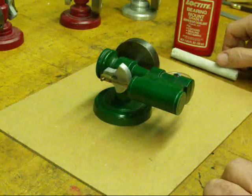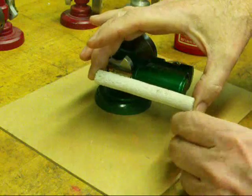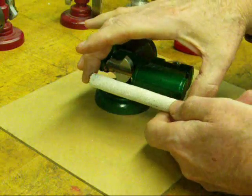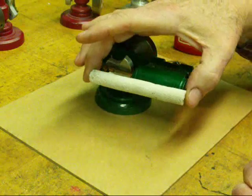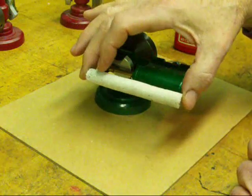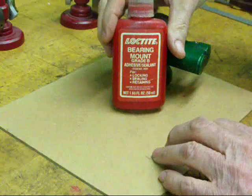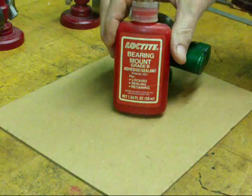There's one thing I may not have made clear when I was talking about the cores. The core is used to form the actual bore of the cylinder. Of course, that's just roughly done — I drill and ream it out or bore it to get a good finish. But that also helps to prevent shrinkage. Here's some of that bearing mount that I was talking about. It comes in different flavors, so to speak, and this is one of my favorite products.